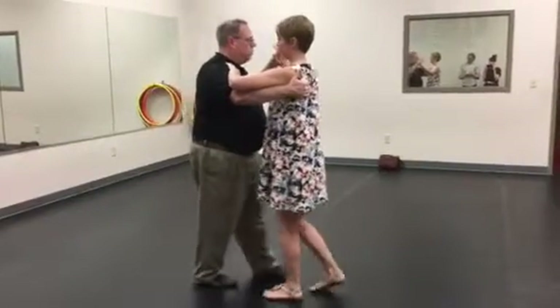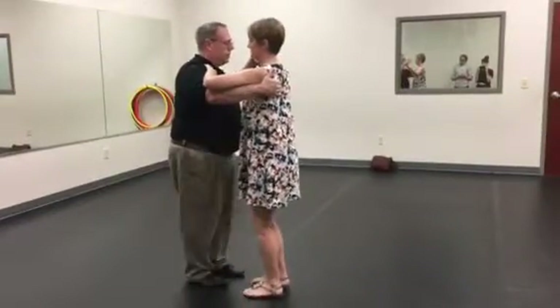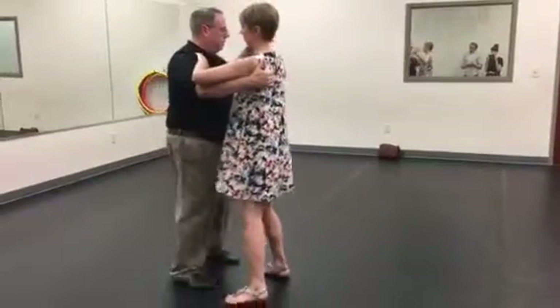So we're going to go one, two, three, four, five, six. One, two, three, four, five, six.